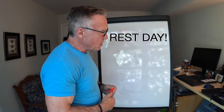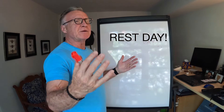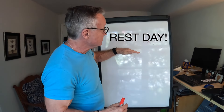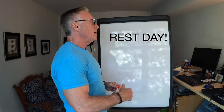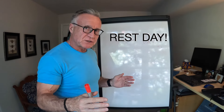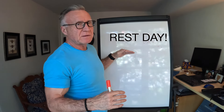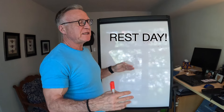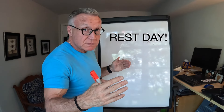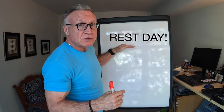That brings us to arguably the most important day of this whole program — or any program, whether it's three, four, or five days, full body, push-pull leg. You need to incorporate a rest day. I have a hard time with rest days because I love to work out, but I have to make sure I give myself a chance to recuperate. The body needs time to rebuild and recover, particularly as we age. Make sure you do your rest day.